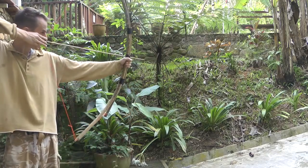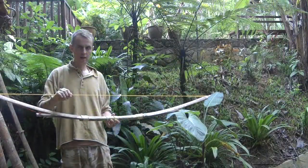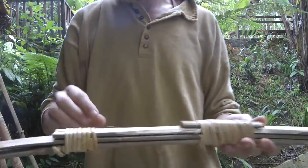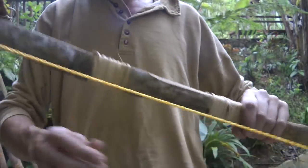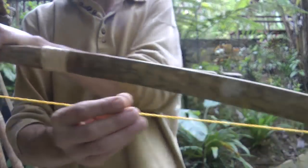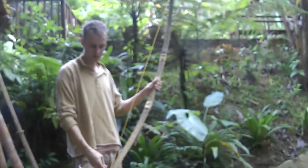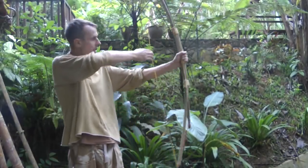I finished off the bow this morning. All I've done is get rid of the duct tape — you can use rattan instead — and I've done a better bowstring using a reverse twist. You can see how to do that in the video I did on how to make cordage. Just put ring splices at either end.